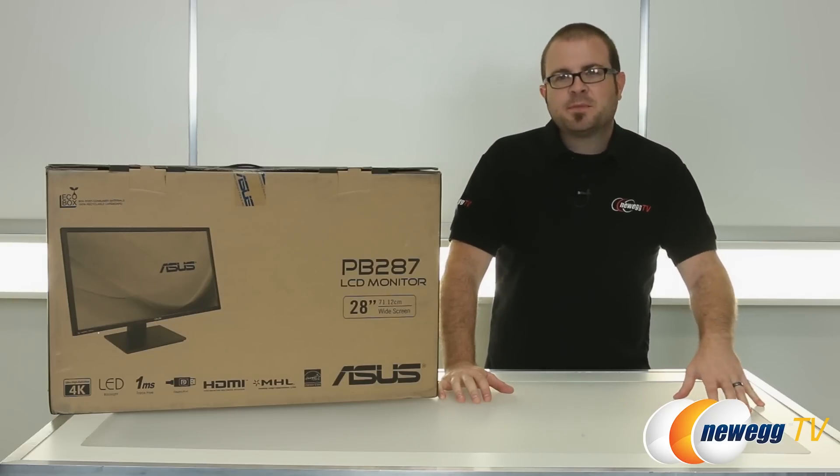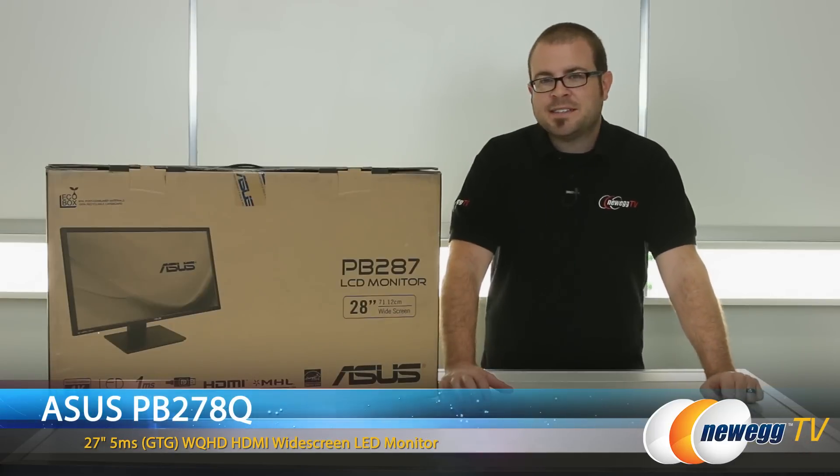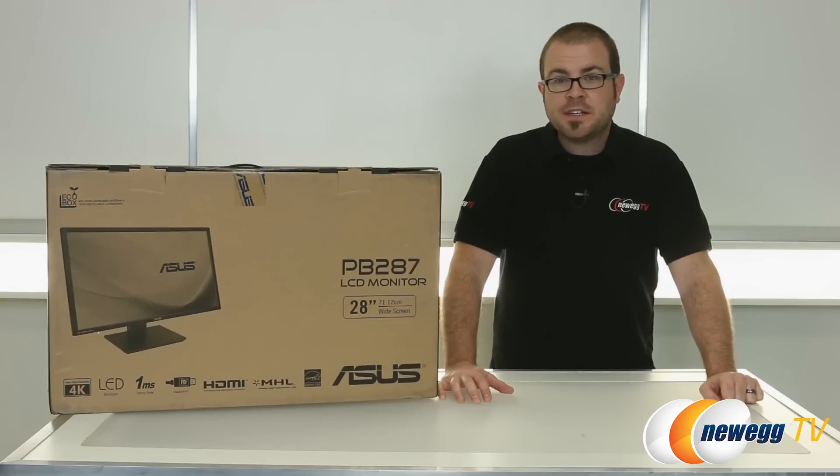Hello everyone and welcome to Newegg TV. My name is Paul and today I'm going to be doing an unboxing and overview of this monitor from ASUS. It is the PB287Q model — a 4K 28-inch Ultra HD display.